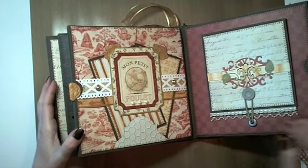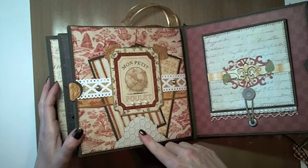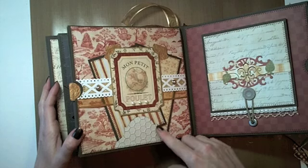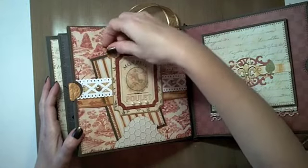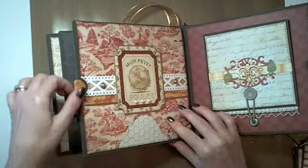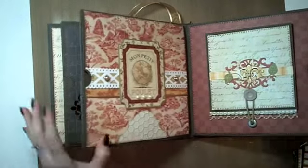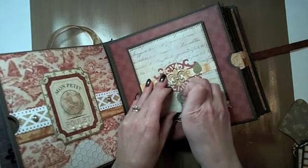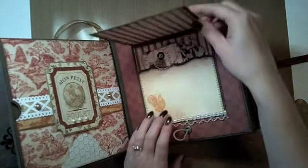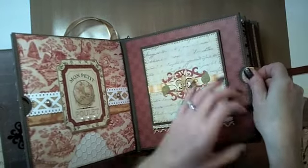And then this one I kept pretty much the same — used a Tim Holtz embossing folder and another Spellbinders die to create the little pocket on the bottom. There are two photo mats tucked in, and then the large photo mat on the side. And then on this one, this is that little pocket again with the hairband closure. Kept everything the same on that, and then the two little tags that pull out on the inside, and then the big side photo mat here.